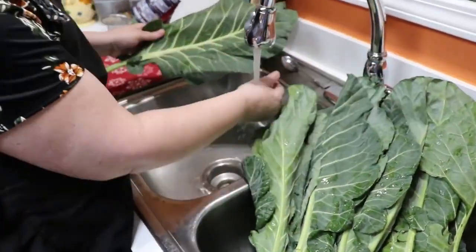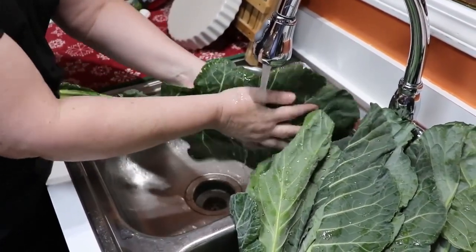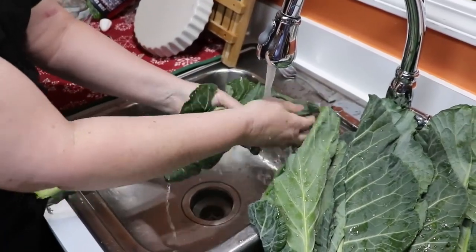When I wash my collards, I always take the big leaf first and run it under the water. Most of the time they've got sand and dirt on them, and I rub the large leaf on both sides with my hands — that's how I wash it.